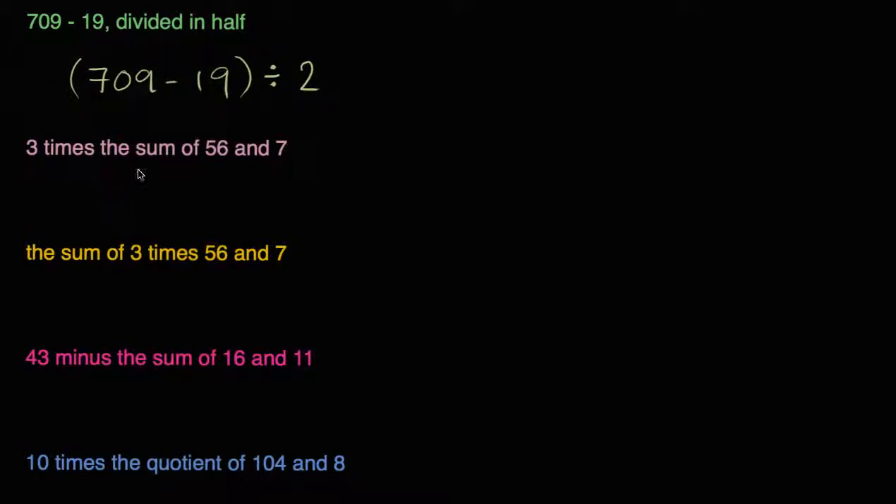The next one: '3 times the sum of 56 and 7.' So it's going to be 3 times the sum of 56 and 7. The sum of 56 and 7 — we want to take that first. So it's going to be 56 plus 7. That's the sum of 56 and 7. And then we want to do 3 times that — 3 times this sum. So we could write it like that.